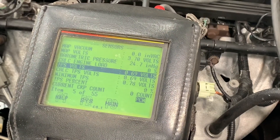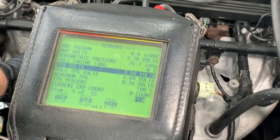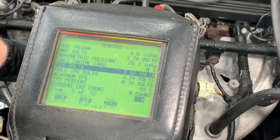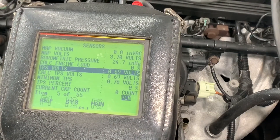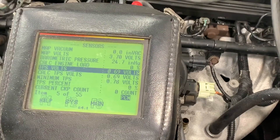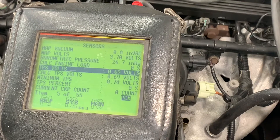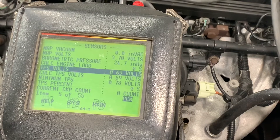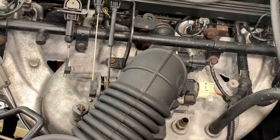We've got it installed. Just checked it — wide open throttle goes to a hundred percent, closed back to zero, and a hundred percent. This particular throttle position sensor doesn't really have any adjustment on it. Some of the older or aftermarket ones you can tweak left and right to make sure you get a hundred percent. This is an OEM sensor and fits right in, reads zero to a hundred percent like it should.